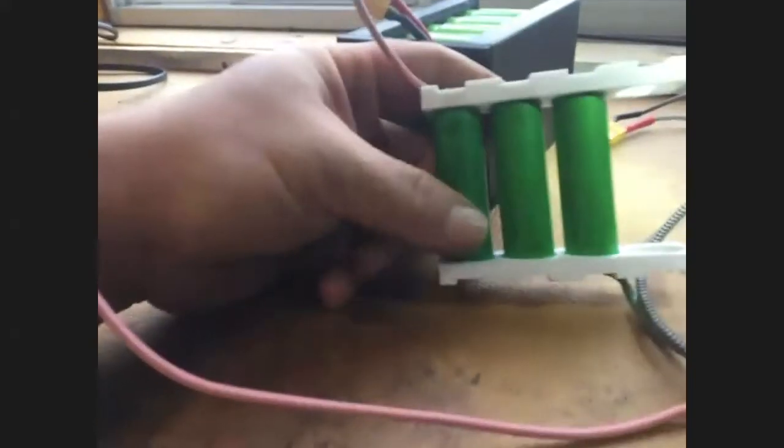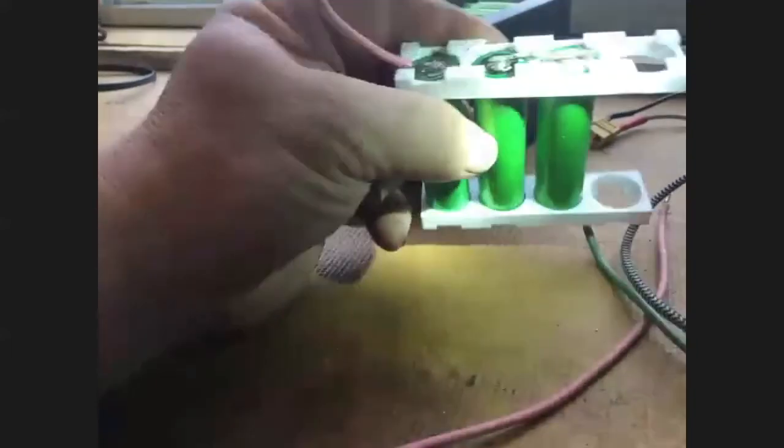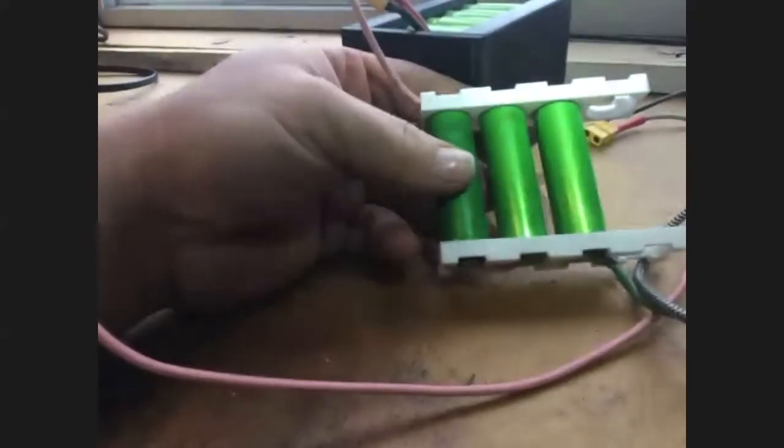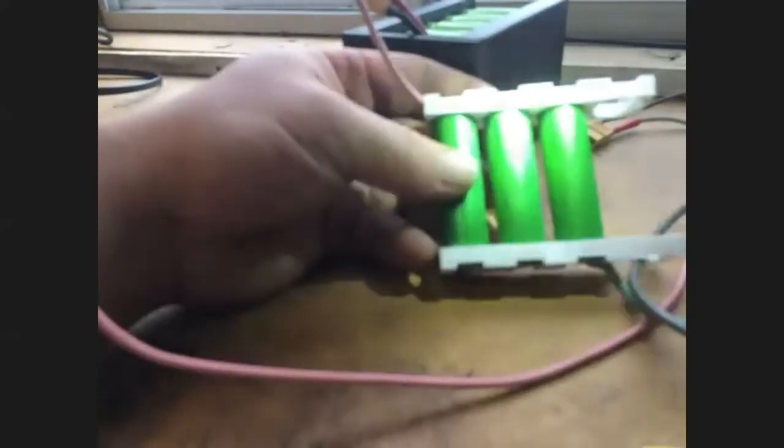There are a few components in this battery pack. We have the individual cells in a series-parallel connection. Lithium-ion batteries produce 4.2 volts per cell when fully charged, which means if you have three in series — you can see how they're just connecting in series with one another — that totals 12.6 volts when fully charged.